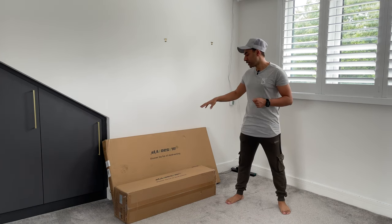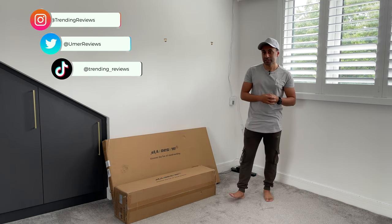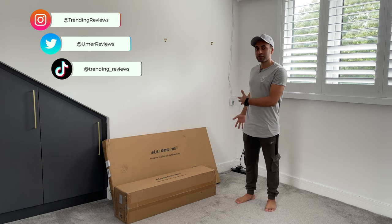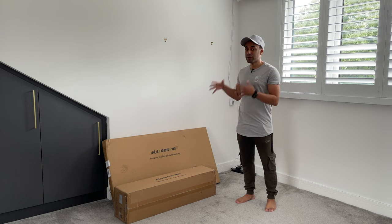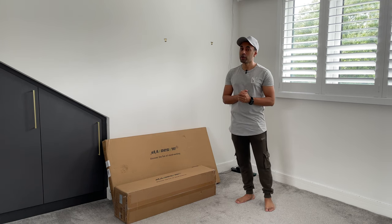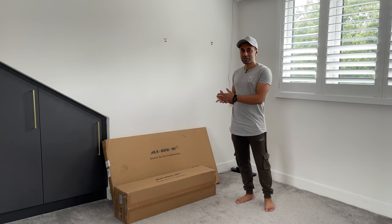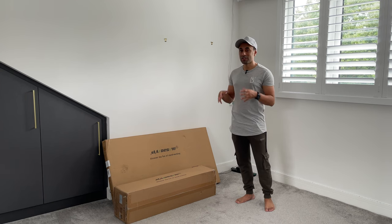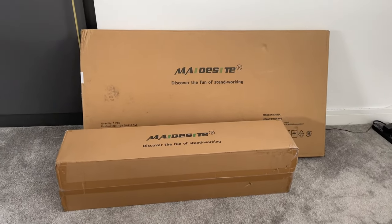Today's video is sponsored by Maidsight. They provided me with this brand new standing electric desk — their new model called the S2. I've cleared out some space in the corner of my bedroom to set this up, because most people nowadays are still working remotely. You're going to need a standing desk for posture purposes and general health — it's really common to make sure you stand from time to time. The motto of the Maidsight standing desks is 'discover the fun of stand working.'